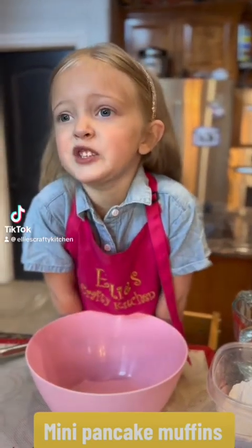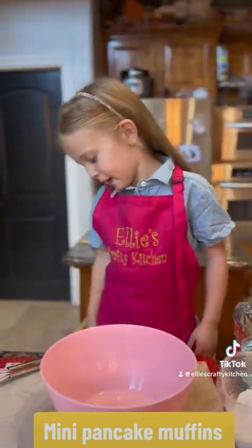Hello, welcome to Ellie's Crafty Kitchen. Today we're going to make pancake muffins.